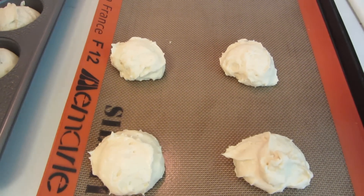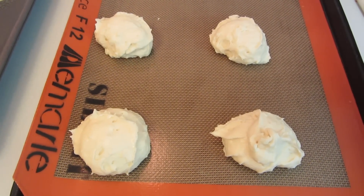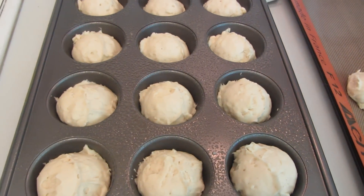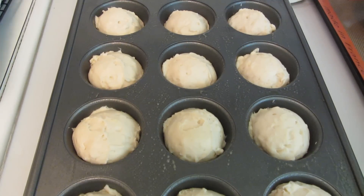I had four extra scoops, so I decided to experiment by placing them on a cookie sheet with a Silpat liner — I'm curious to see if they're going to stay rounded or spread out. I'm covering both sheets with plastic wrap sprayed with cooking spray and letting them rise for another 20 to 40 minutes.